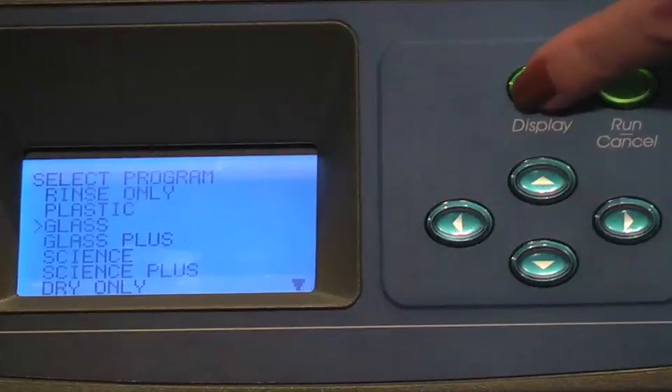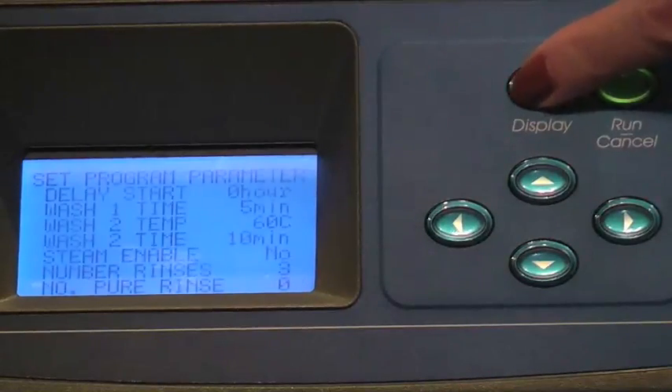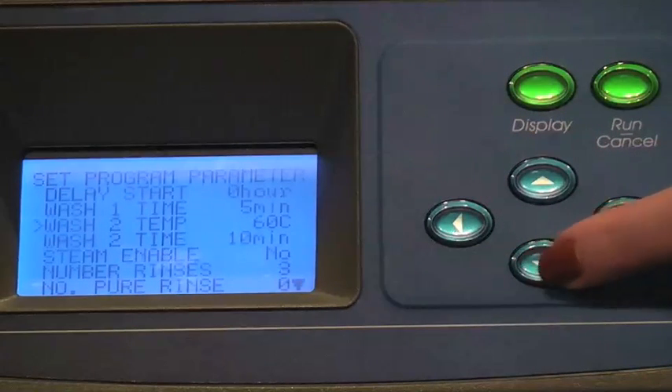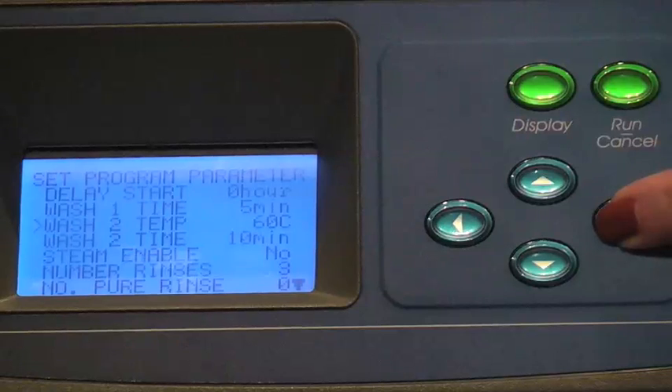For the glass program, the factory set parameters are displayed. To change a parameter, such as Wash 2 temp, highlight it and use the right or left arrow button to change the parameter to the desired temperature.